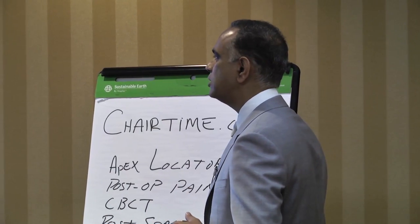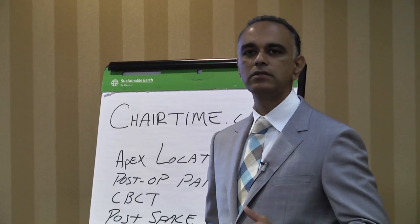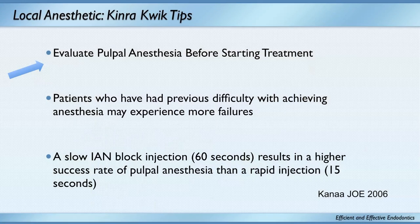If you really want to get a patient numb, you numb them up and then evaluate the pulpal anesthesia before starting treatment. I take endo ice on a cotton tip applicator and place it on the tooth — if they don't feel cold, it's time to get started. You must do that on every patient. Patients who tell you they're hard to numb up? They're hard to numb up.